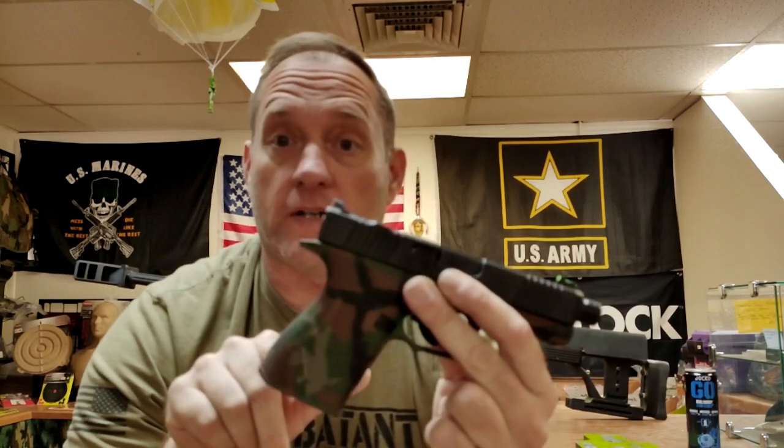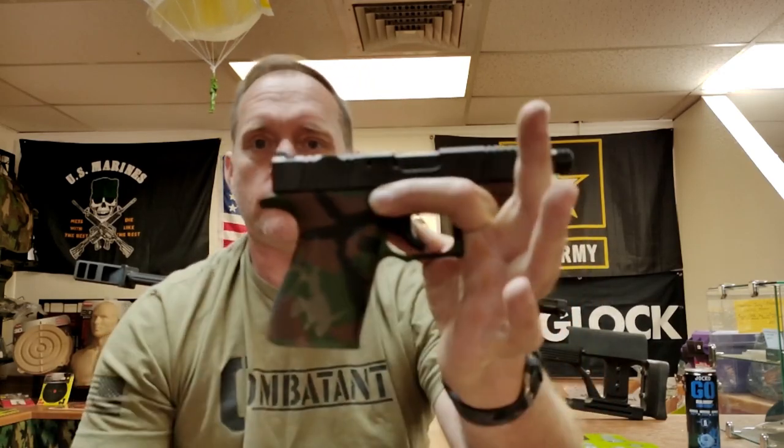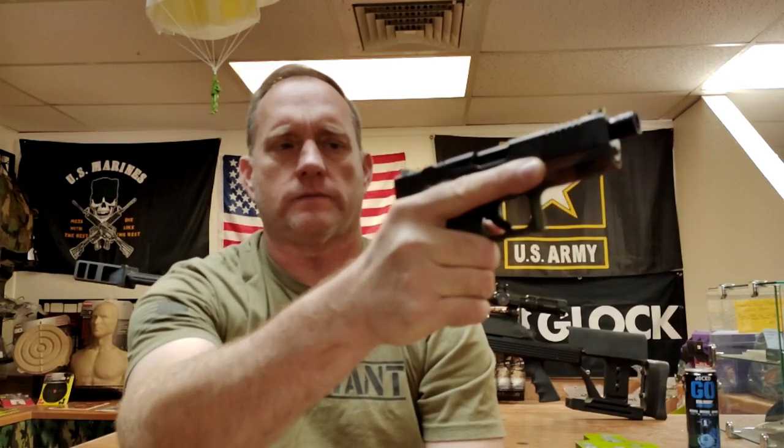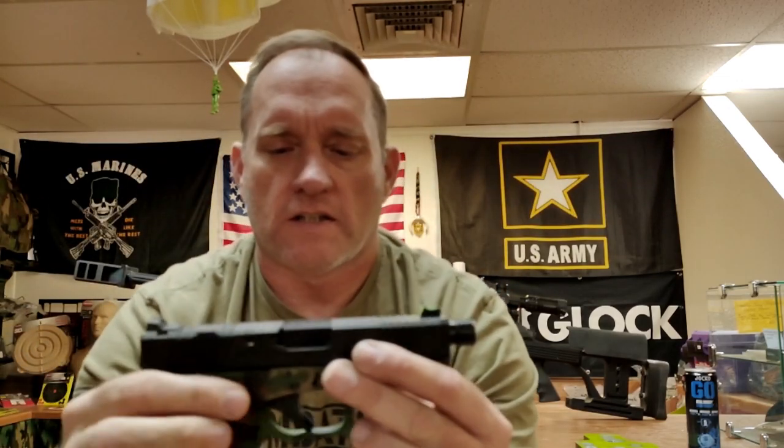Something I really enjoyed that they did is the grip angle. The normal Glock 19 Gen 3 grip angle is 21 to 23 degrees; this one is 18 degrees, so it allows me to get a much more dead-on grip. I also like the fact that they added texturing to the gas pedal — as people refer to it — or the shelf in the front of the slide.